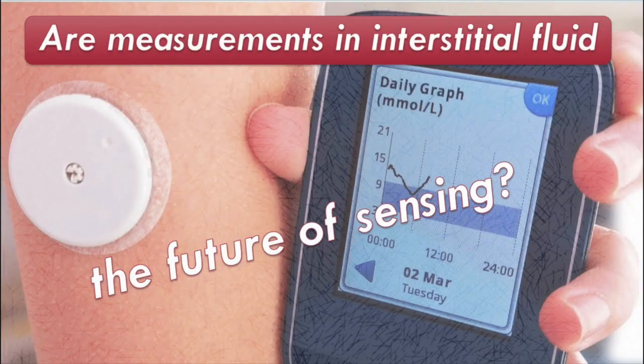Nowadays there are other methods for continuous glucose monitoring as well. This is possible because we work with non-invasive technology, and in this case it is mainly based on interstitial fluid, which is the fluid just below the skin. If you want to know more about that, you can have a look at another video.